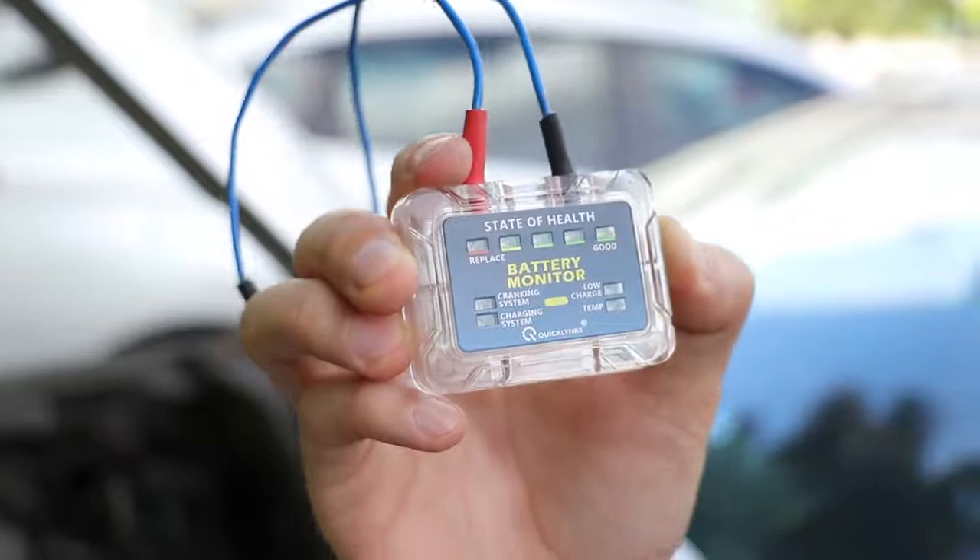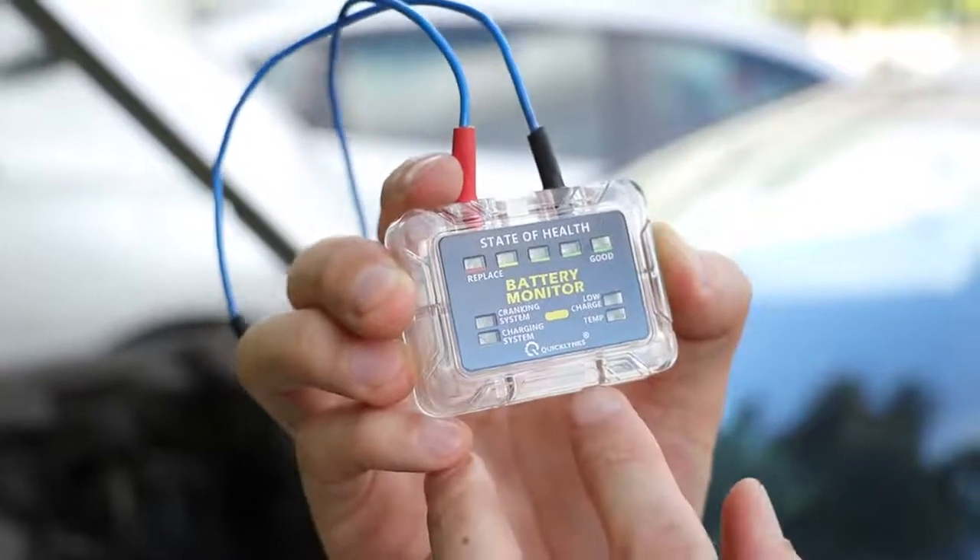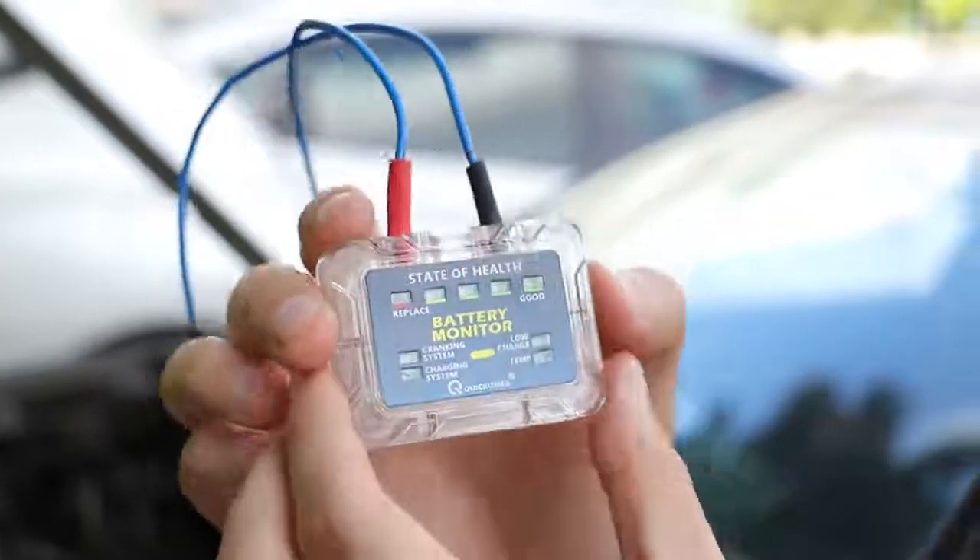And here, this one is temperature. If this light is on, it means the car battery temperature has some problems — it's abnormal. So you have to check it and fix it.